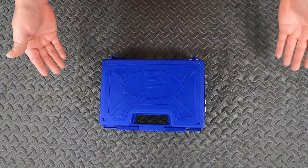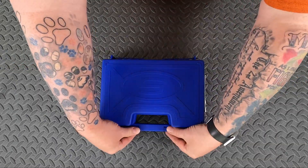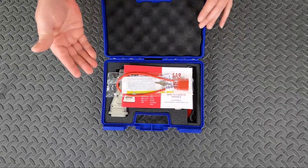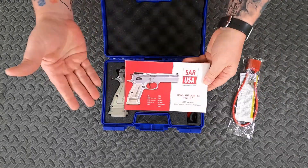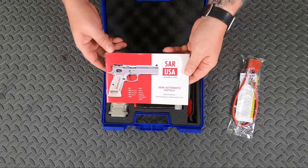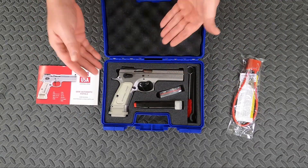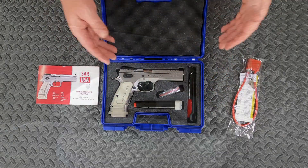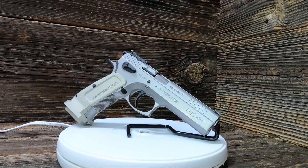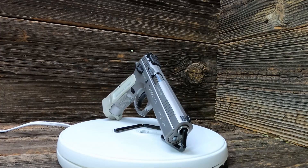As you can see, we have a SAR box on the table. Shouldn't be a big surprise since I already showed you what's in the SAR box, but let's open it up and take a look. We have a gun lock, the instruction manual for the K-12 Sport, the K-12 Sport spare magazine, a takedown tool, and a cleaning kit. Let's get all this extraneous stuff out of the way and take a look at what we really came here for.